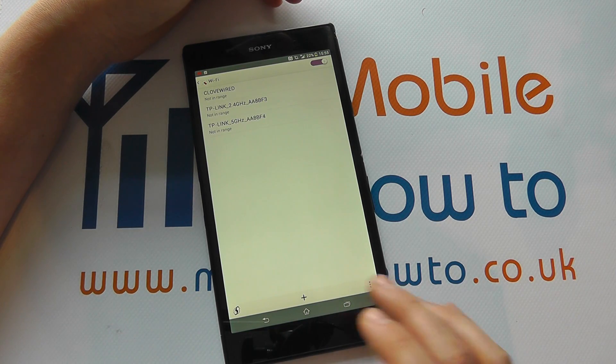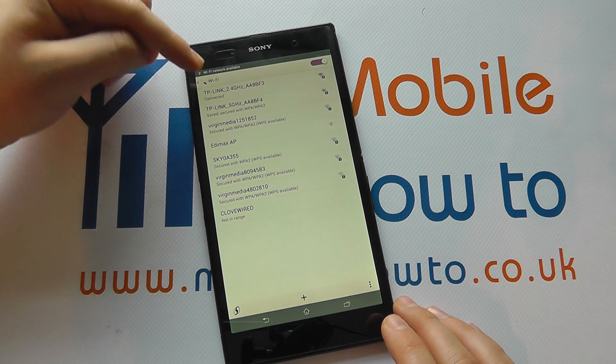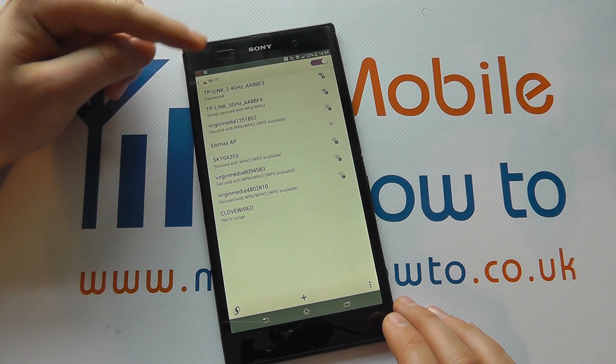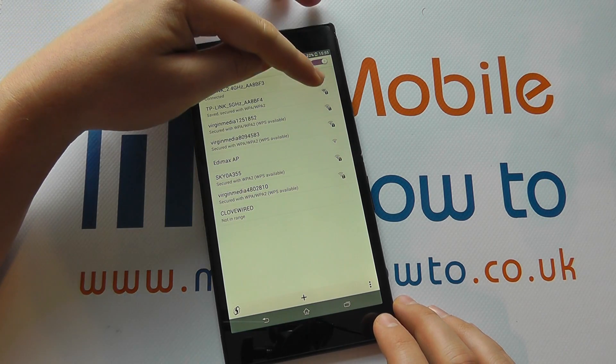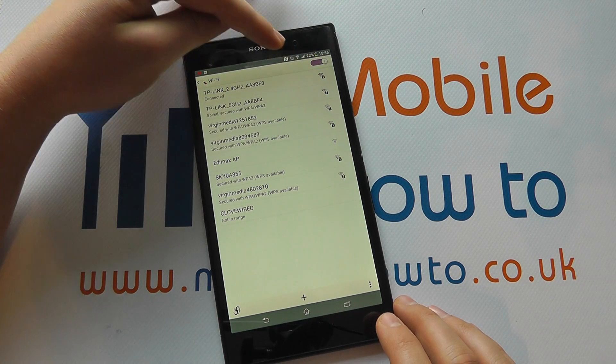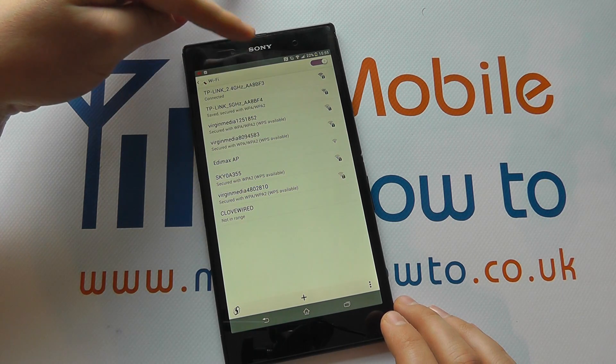If we flick across like so, it will now pick up a range of wireless networks. It's picked up this TP-Link connection because we've previously connected to it. We can identify whether they're open or secured by the little padlocks — we can see this Edimax is actually open and anyone can connect to it.